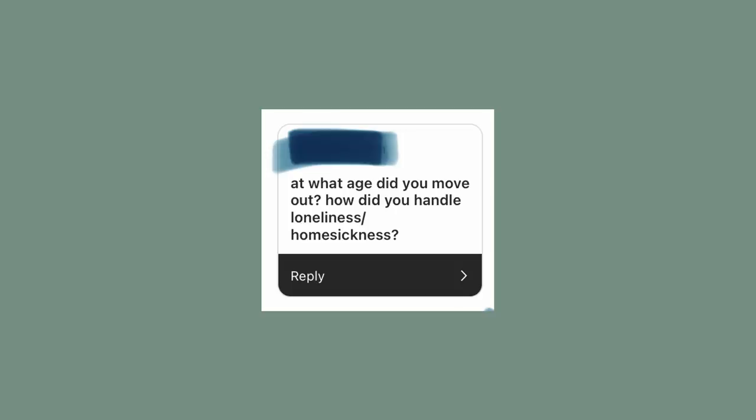A fun fact about cookbook creation: there's a job title called recipe tester — someone on the team who takes the author's recipes, tries them out at home, and gives feedback. I don't know if this is common for every publisher or cookbook, but it's so cool. I got to work with a lovely woman from New York.